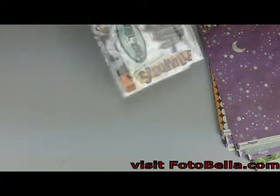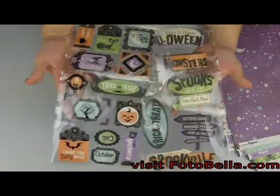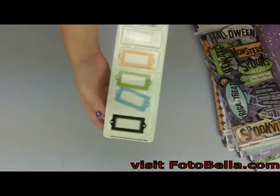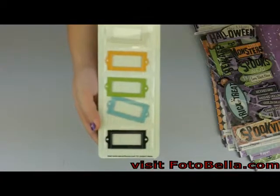You'll get these two packs of layered chipboard — they're two separate packs. And you'll get this pack of label plates and brads, as well as these jumbo brads.